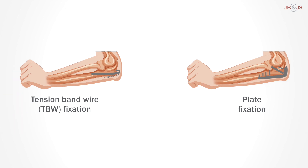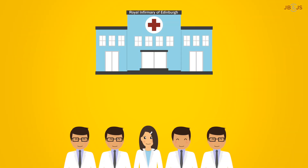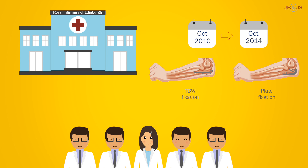The question is, is one better than the other? A group of researchers from Edinburgh Orthopedic Trauma Unit at the Royal Infirmary of Edinburgh aimed to answer this question by performing a study comparing the two techniques using a validated upper-limb-specific, patient-reported outcome — something that has not been done before.